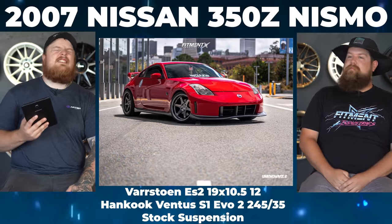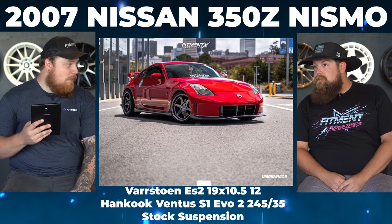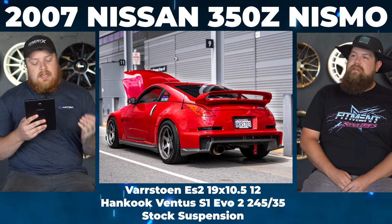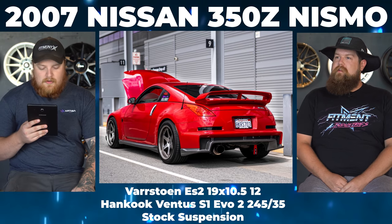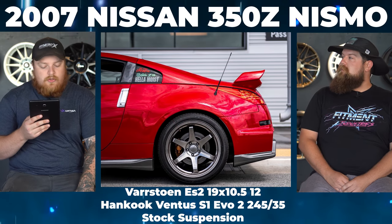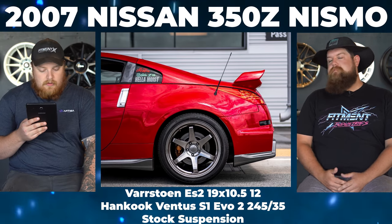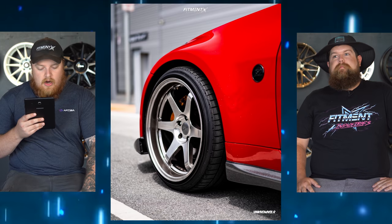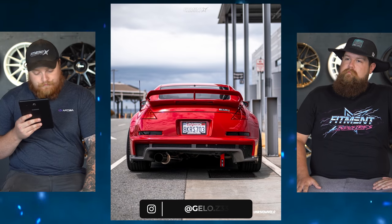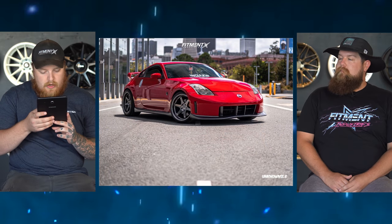We have a 2007 Nissan 350Z Nismo — the newest of the bunch. Varsto ES2s, 19 by 10.5 plus 12, square setup. Hankook Ventus S1 Evo 2s, 245/35 all around. On stock suspension — what the hell? You gotta slam this thing. This is Jello.Z33 on the gram. No rubbing or scrubbing because he's on stock suspension, monster trucking.